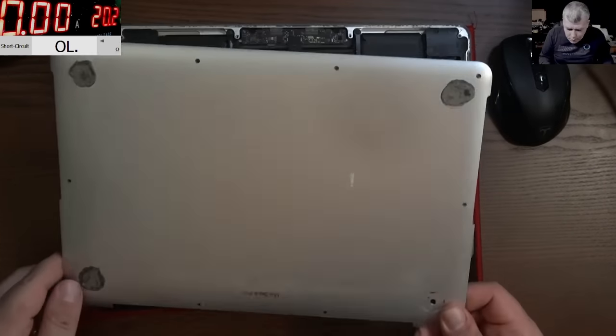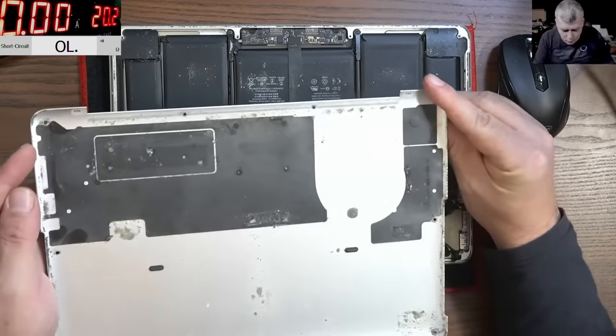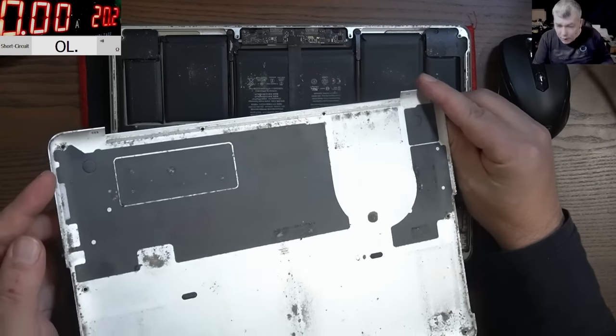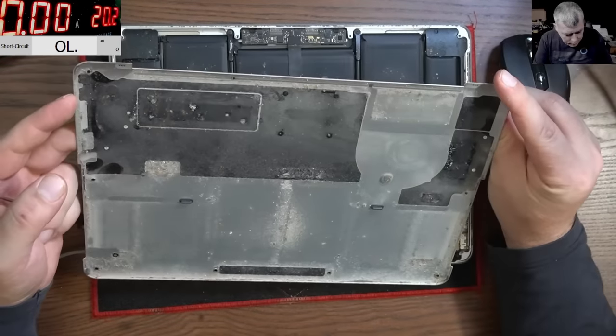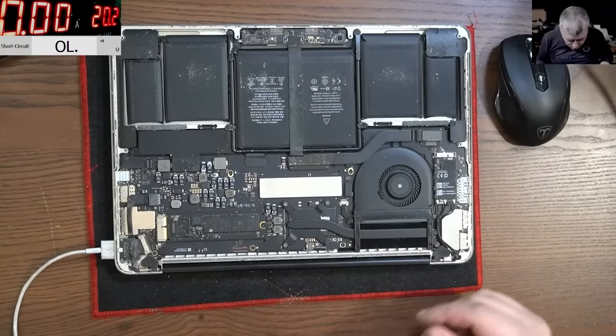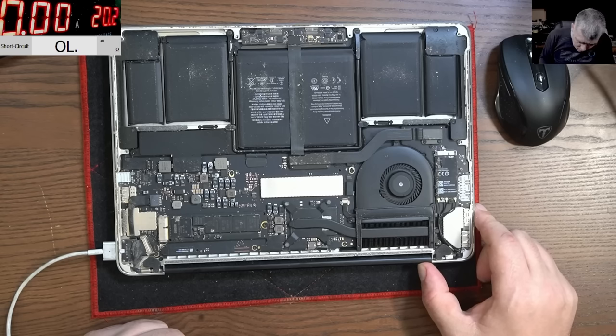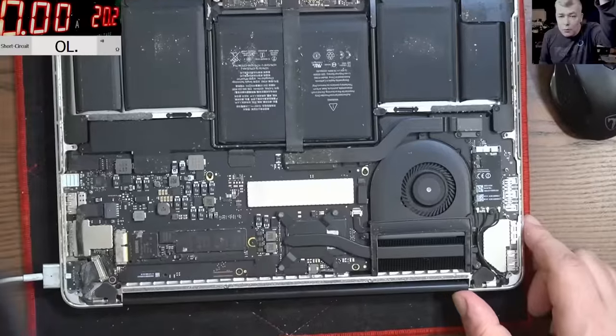The screws are out. I can't see liquid damage here, which is good. There's a lot of dust, but no liquid damage — and that's a good thing when it's about a MacBook.